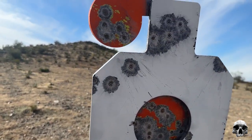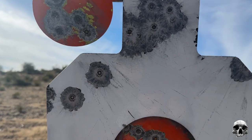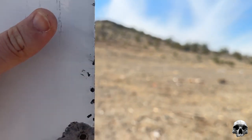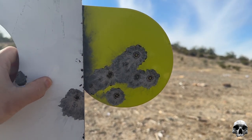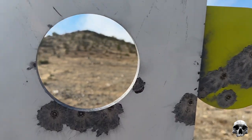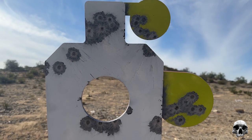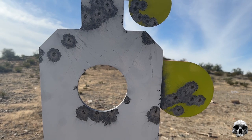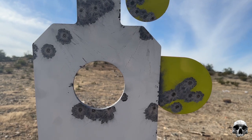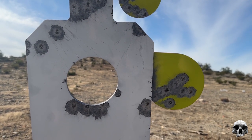Here's the target afterwards. Obviously I took some headshots — you can see that. And it's easily painted over for reuse. Overall I'd say this is a fantastic buy. I love it. I've had steel targets in the past, but not these hostage ones with the swing-out paddles, so this is actually very cool. Check out the link in the description if you want to purchase one on Amazon. Thanks for watching.